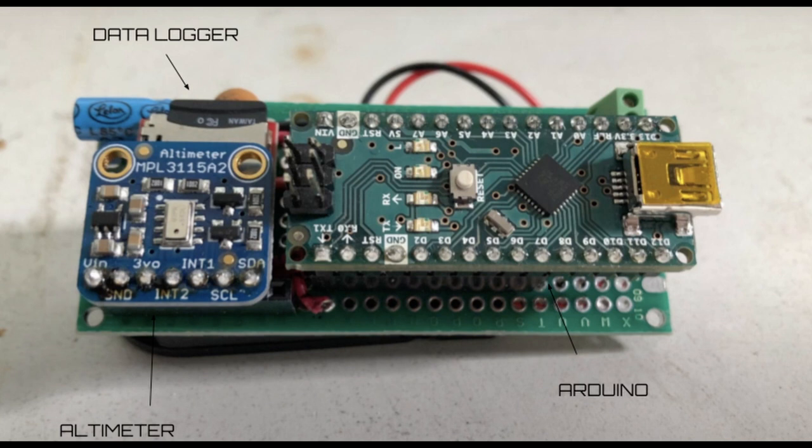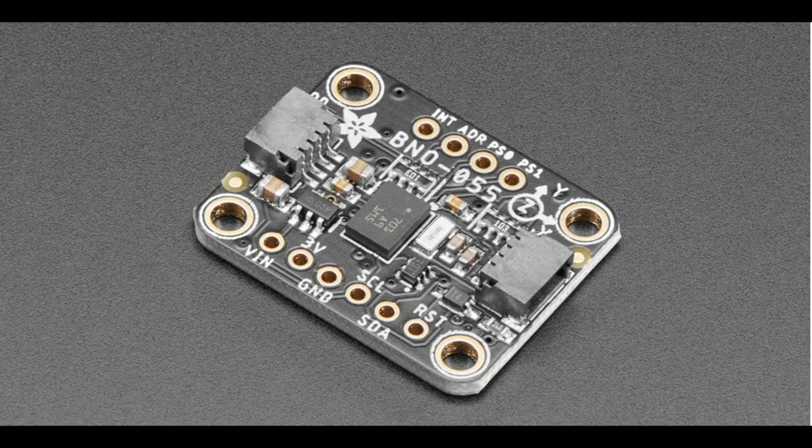Now that we have a good thrust vectoring mount, let's talk about the rest of the rocket. First we'll talk about the flight computer. We'll use our altimeter, which already includes an Arduino and a data logger, and we'll add on this inertial measuring unit, or IMU, from Adafruit.